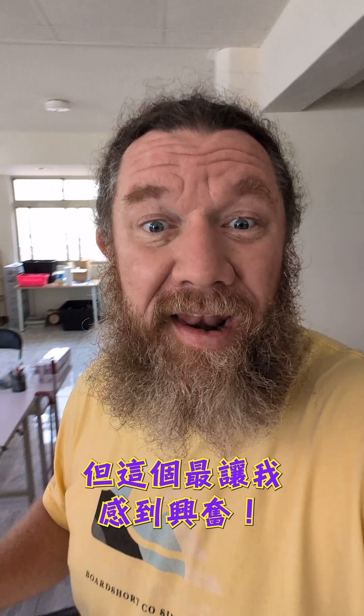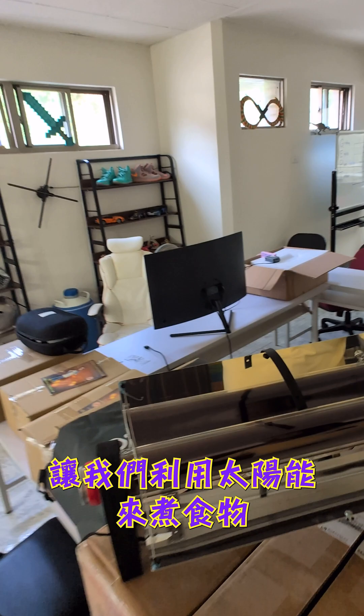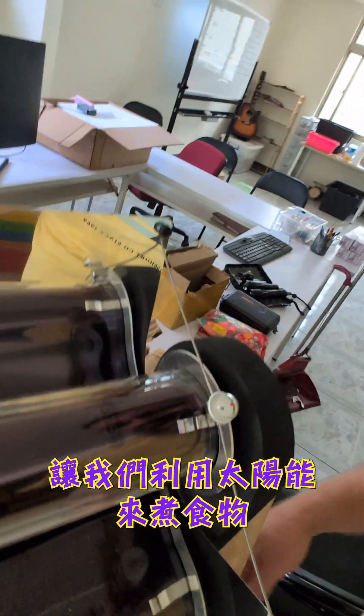We've been getting so many different packages in as we're getting ready for summer camp, but this is one that I'm most excited about. This right here is our solar oven. This is going to allow us to use the power of the sun to cook food. I'm super excited to try it out and see how well it works.